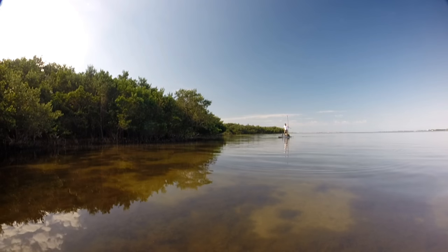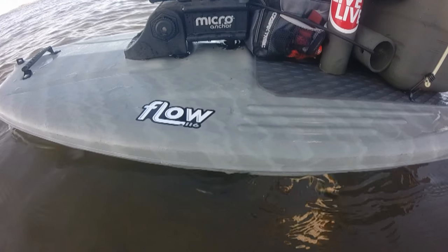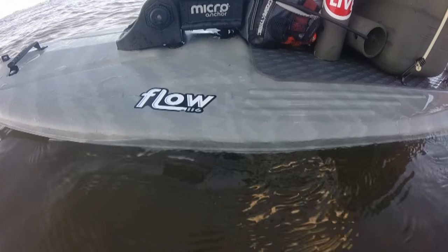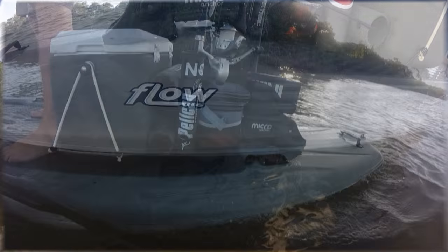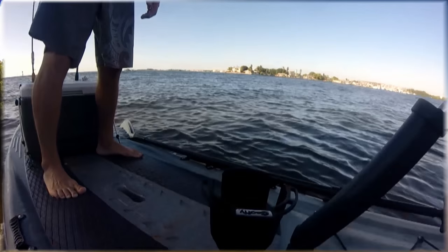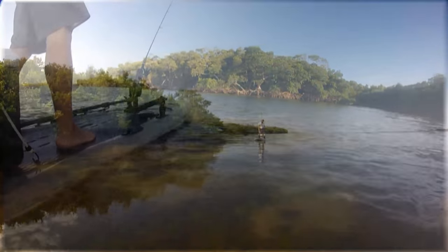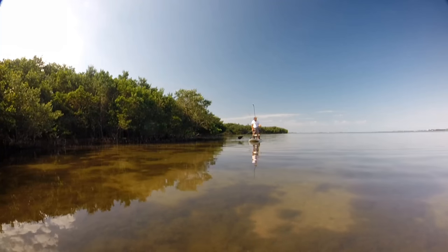Hi everybody. This is my brand-new stand-up paddleboard. It's from Pelican — this is the Flow 116. I'm not really used to a stand-up paddleboard, and I'm certainly not good at surfing or anything like that, but this was pretty much a no-brainer to get on and go out there and have some fun.